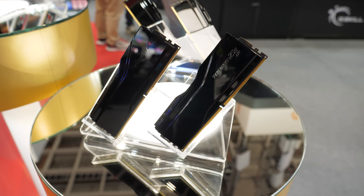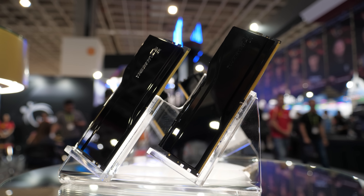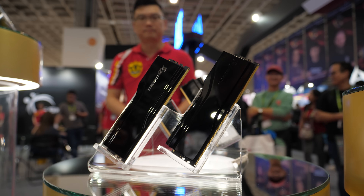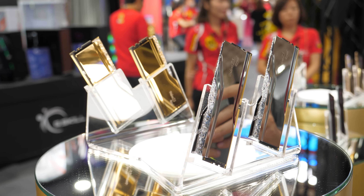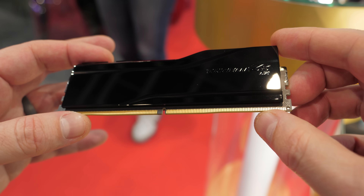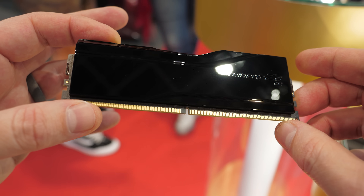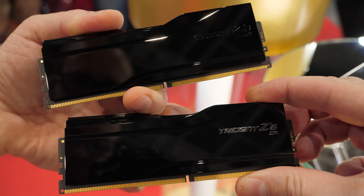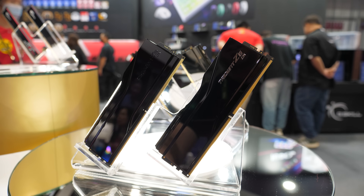I'm always interested if G-Skill has some new memory designs on display. I was struck — struckered — by these piano black finish Trident Z5 modules. I was looking at them thinking, for people who don't like the super blingy silver or gold finishes, this one's a bit more sleek and a bit more professional, maybe. But as I was sitting there looking at the finish and the look of these, I was informed that this is a new type of memory with a new feature, which is a CU-DIMM.